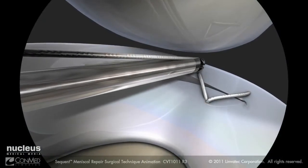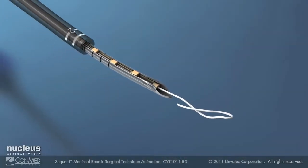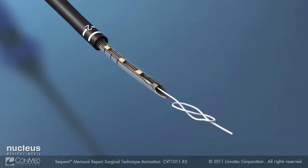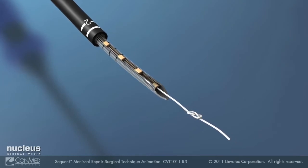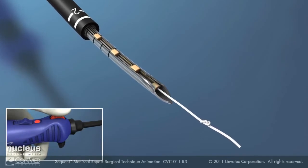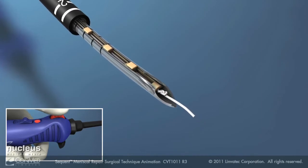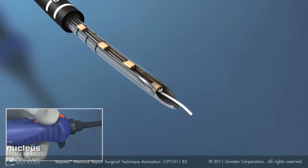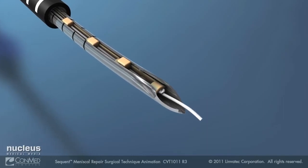Cut the suture flush to the meniscus. Remove the device from the joint and pull out enough suture from the needle to tie a knot. Tie a figure of eight, leaving approximately 10 millimeters of suture tail. Move the switch back to the ratchet position and reel the suture so that the knot is drawn into the starting implant. The device is now reset.